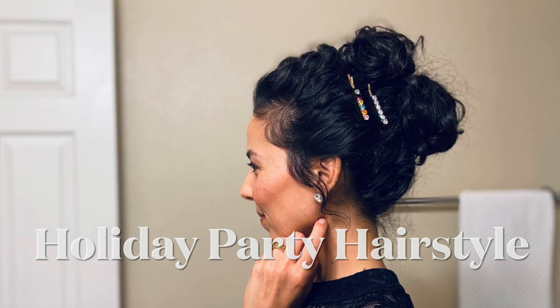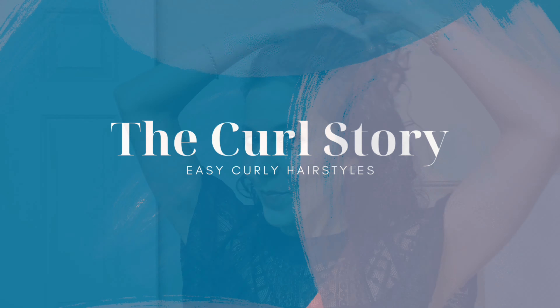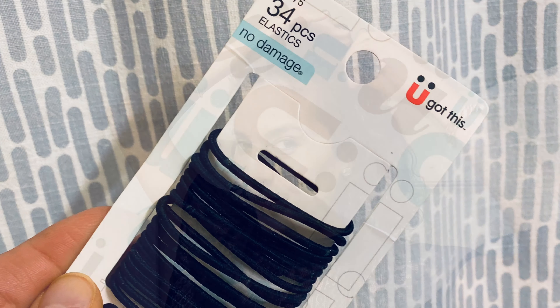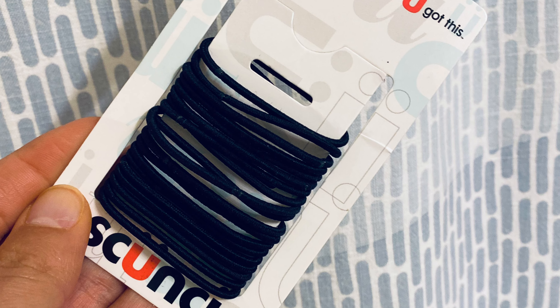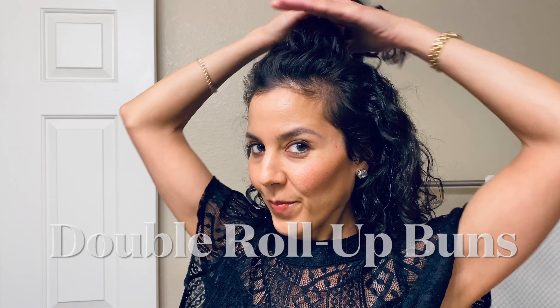It's holiday party hairstyle time with this simple updo that just takes a few minutes to master, and I'll give you all the tips and tricks to perfect this look. You will need a handful of bobby pins and three hair elastics. I'll be using thin elastics that are about the diameter of a silver dollar. You can choose which hair elastic works best for you, but I'm using these smaller ones so I can conceal them in my hair a little bit better than the thicker ones.